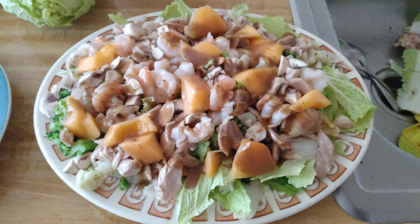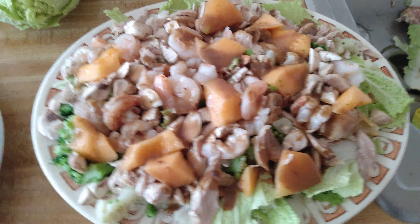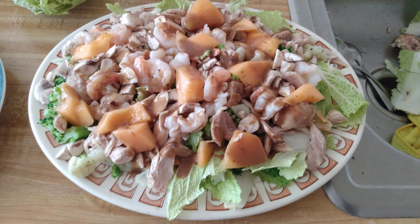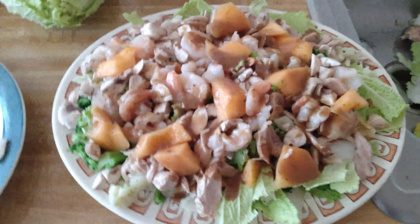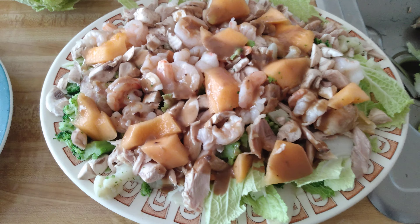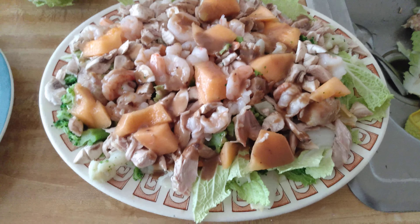I'm going to have it and have some friends over to help me eat this up. This is Scooter Steve — please give me a thumbs up if you like the video, please subscribe to my channel, and I'll be showing more stuff about cooking. Take care and bye everybody!